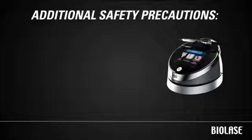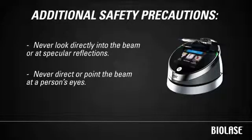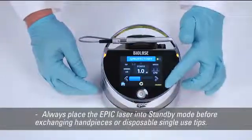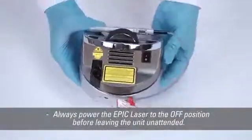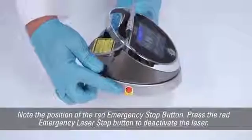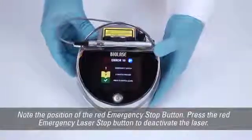There are several additional safety precautions to be aware of. Never look directly into the beam or at specular reflections, and never direct or point the beam at a person's eyes. Always place the EPIC laser into standby mode before exchanging handpieces or disposable single-use tips. Always power the EPIC laser to the off position before leaving the unit unattended. Regulations state that any room where the EPIC laser is used must be marked with an appropriate laser danger sign. Finally, if you need to shut off EPIC in an emergency, press the red emergency laser stop button to deactivate the laser.